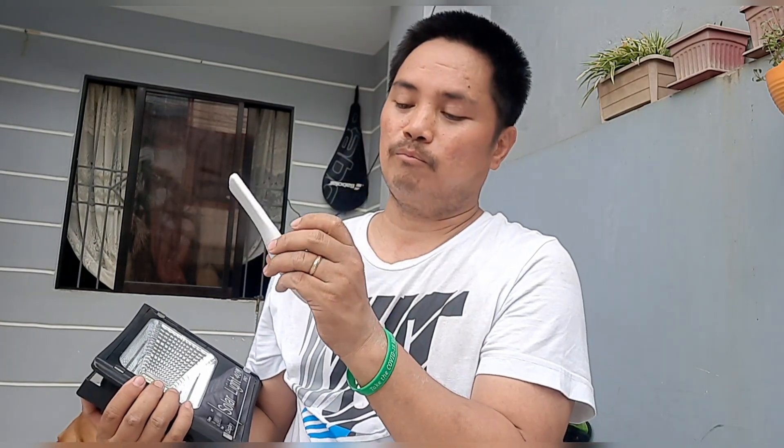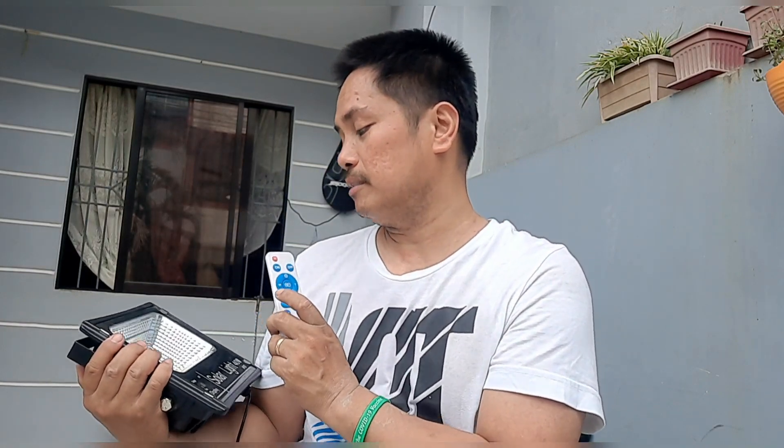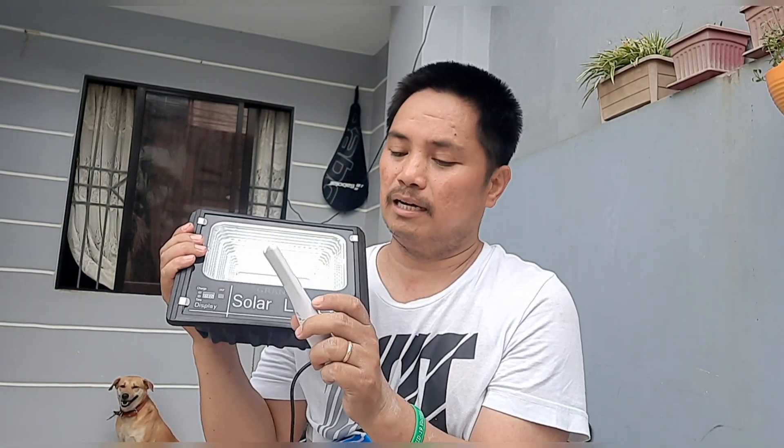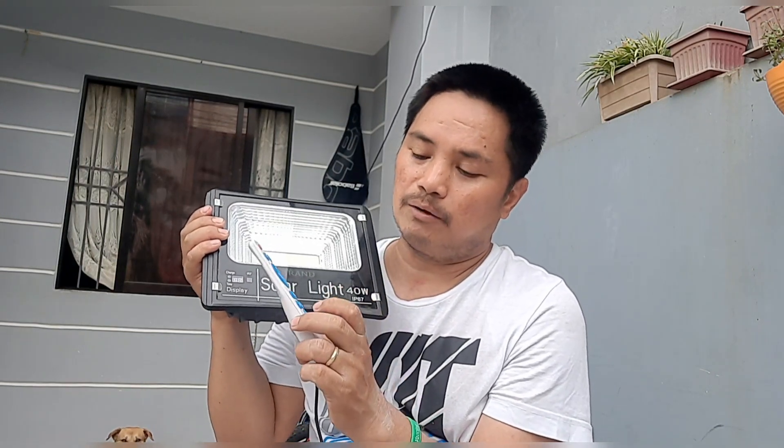Tapos meron siyang remote guys. Ang purpose ng remote, pwede nyo i-on, i-off. Meron din siyang O2 sensor — ibig sabihin may kasama itong O2 cell. Pag O2, ibig sabihin sa umaga mamamatay siya, pagdating ng gabi iilaw siya. Meron din siyang timer, pwede mo ring ilagay sa timer yung ilaw — may 3 hours.